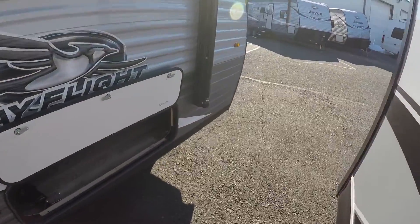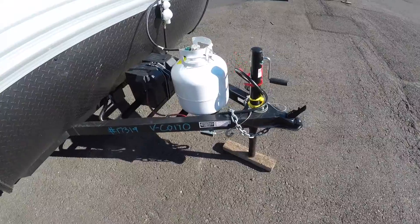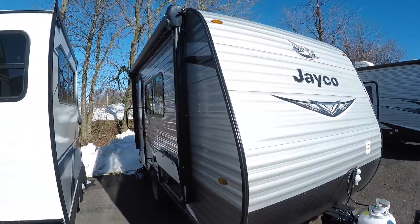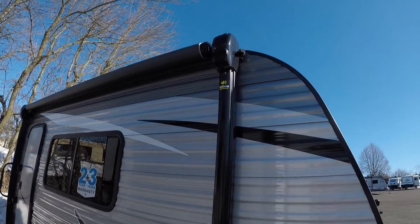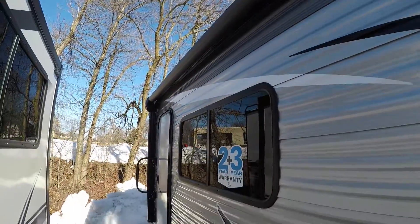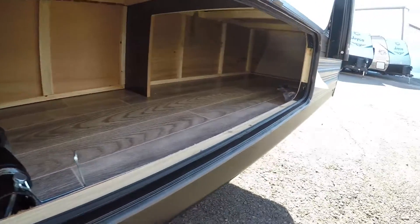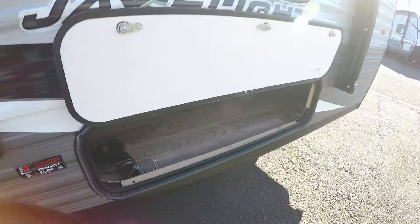Starting around the front, you will have your standard 20-pound propane bottle with your manual crank to lift it up. In the front and back you have aluminum siding. You do have an electric awning with built-in speakers in the awning poles, and you will have an LED strip underneath your awning as well. Check out the storage here — you can open this up from the outside, you've got the wheel from the front, plenty of space underneath to fit any of your goodies that you want to bring along with you.